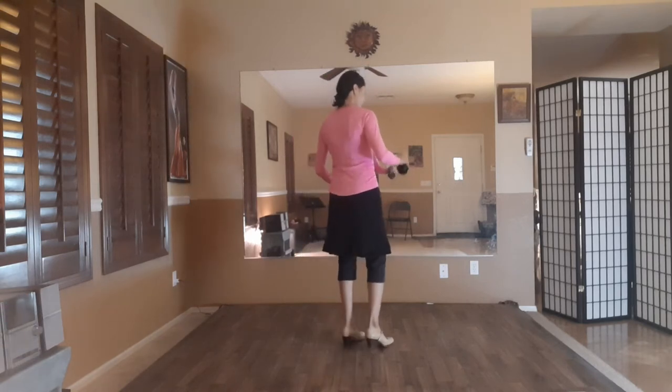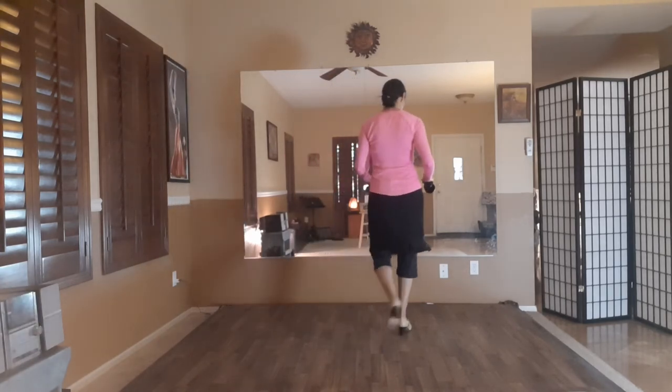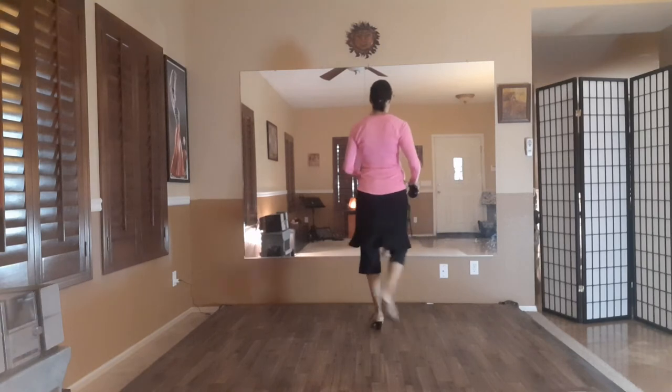So the closing is on counts 6, 7, 8, 9, 10. I'm stepping on the downbeat and it's left, ball, left, left, ball. So it's right, left, right, left, right.